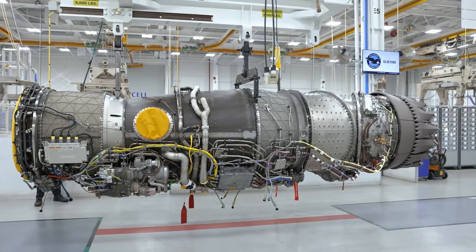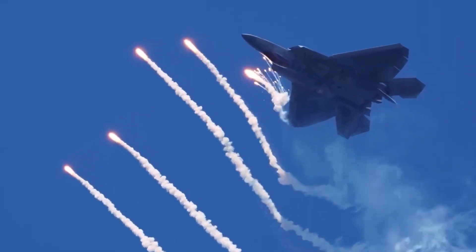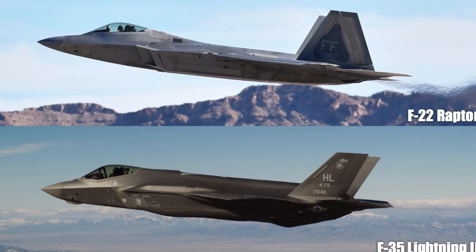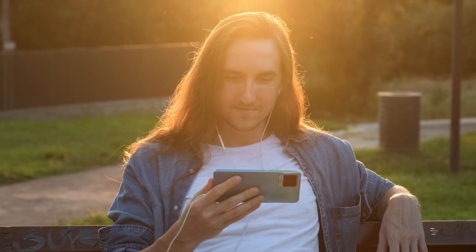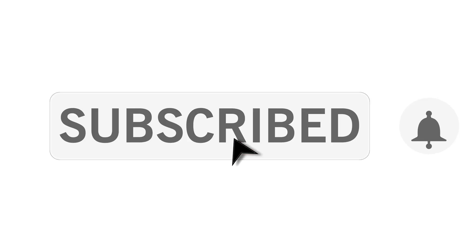Remember the question: both the F-22 and F-35 are cutting-edge jets, so why do they use completely different engines? It's because they were built for totally different missions. The F-22 needed stealth and speed, while the F-35 focused on sensors, range, and vertical takeoff. Two jets, two engines, two philosophies. Which engine should we dive into next? Vote in the comments and subscribe for more.